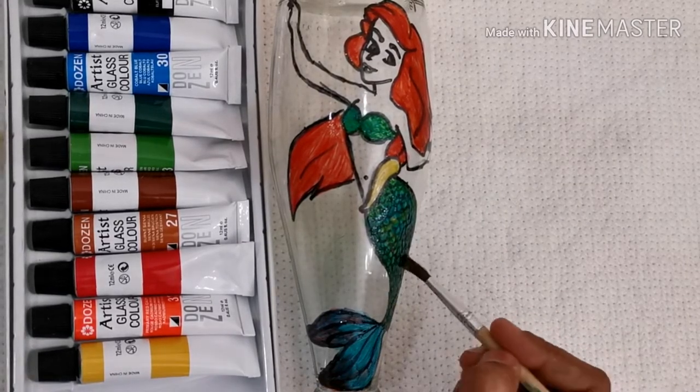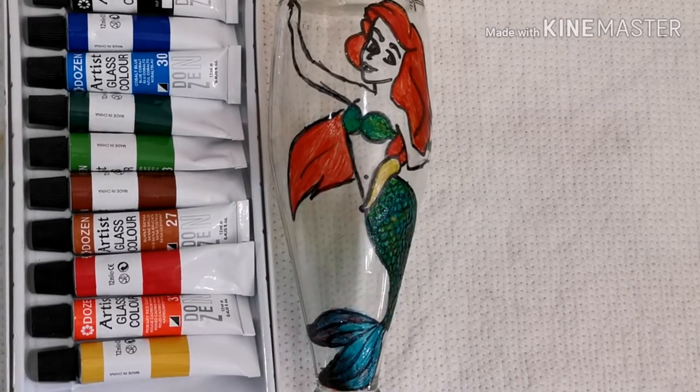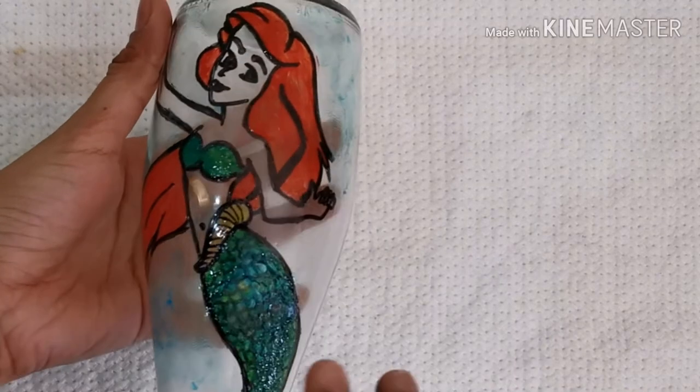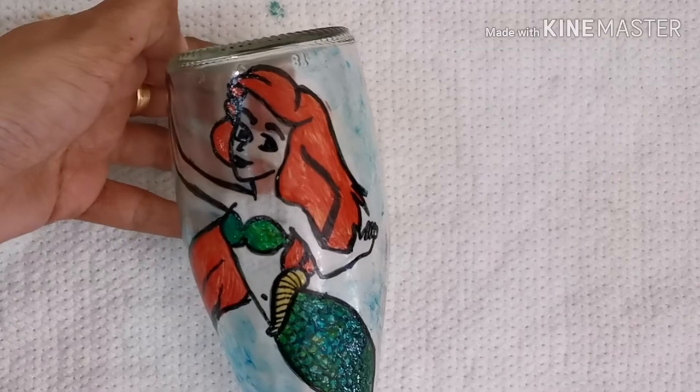The hair part of the mermaid pops out on the background. I am now dabbing sky blue and white using my fingertips on the background to get the effect of a sea.